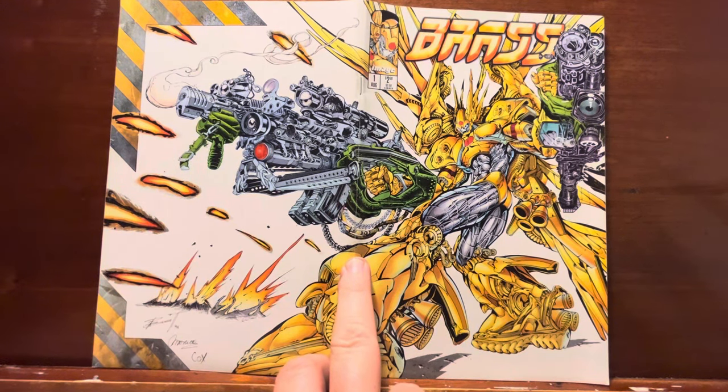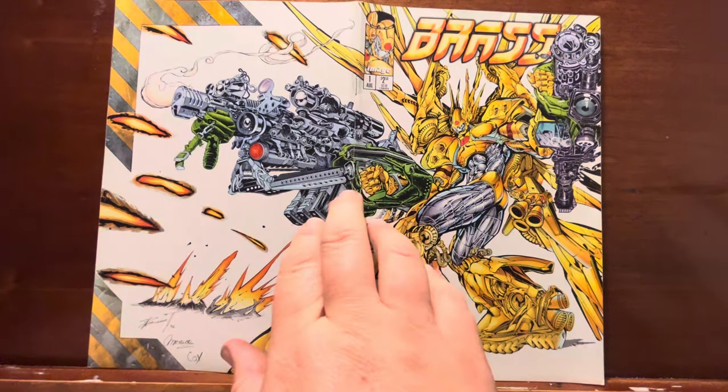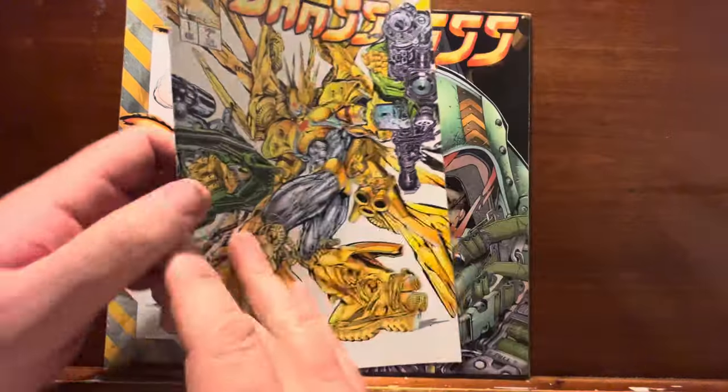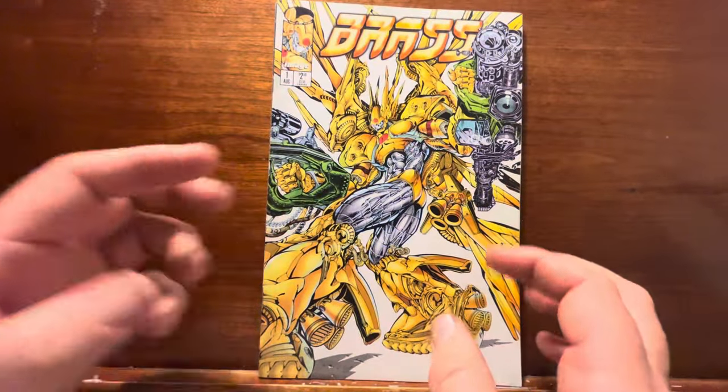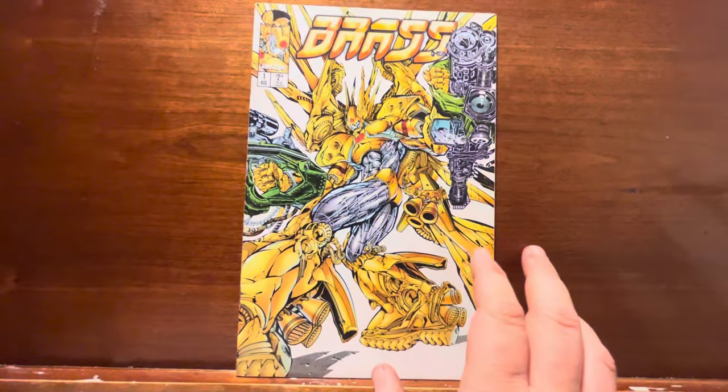I'm going to preface this whole review: there are three issues and we're going to flip through them real quick. As is the case with many of these Image Comics, as much as I tried, I could not be bothered to give a shit about the story. These guys are never professional writers — they grow up reading comics, have stories in their heads, and decide to sit down and tell them. But the story just doesn't read in any way that makes me care, so you're kind of just here for the artwork.